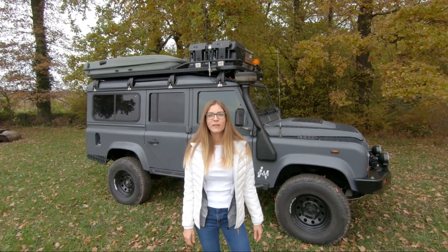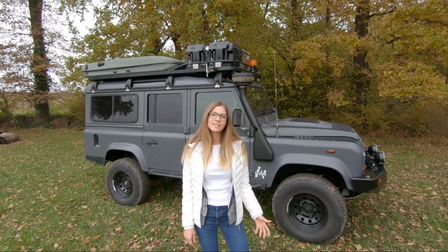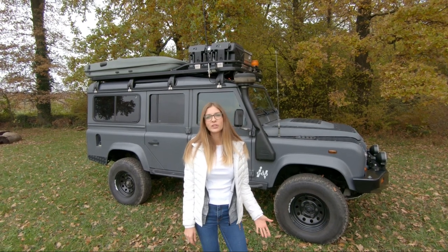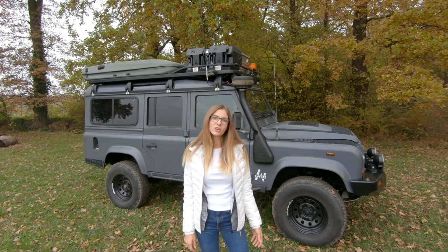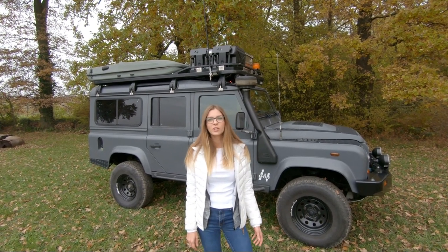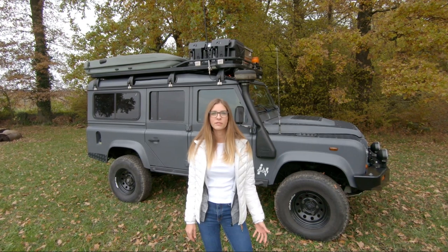Hi, this is Emeline from the Off-Track family, hope you're doing fine today. This is our second episode of our Defender Maintenance Series, so I hope you'll enjoy. In this episode, we will show you how to easily do a transfer box oil change on your Land Rover Defender.